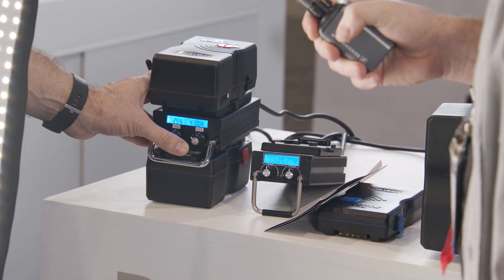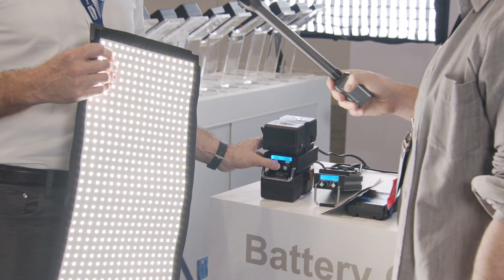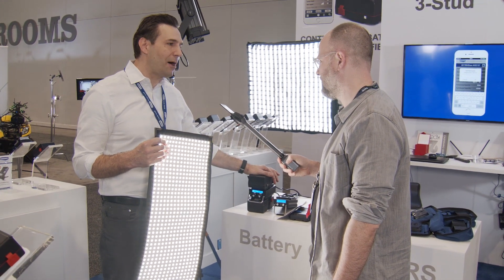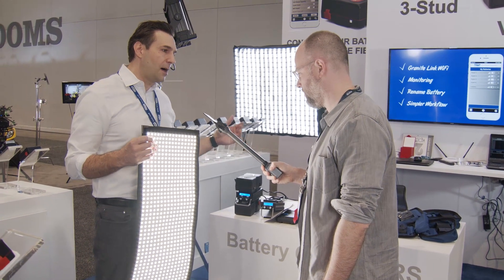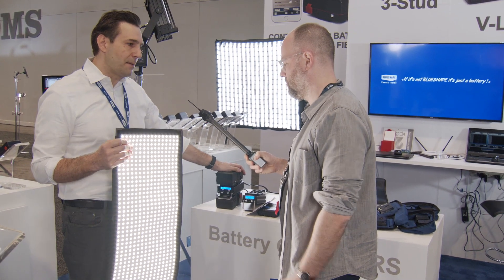If we go up to 100, we have 6,800 on the Lux, so it's a pretty powerful light. The light output is really great, but the CRI of 98 is what people are loving about this product.